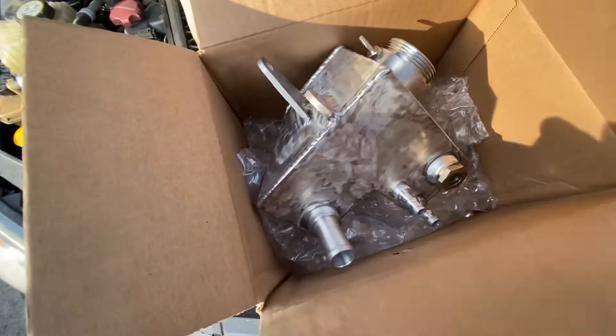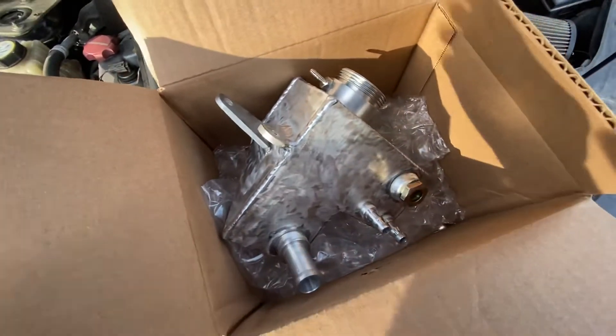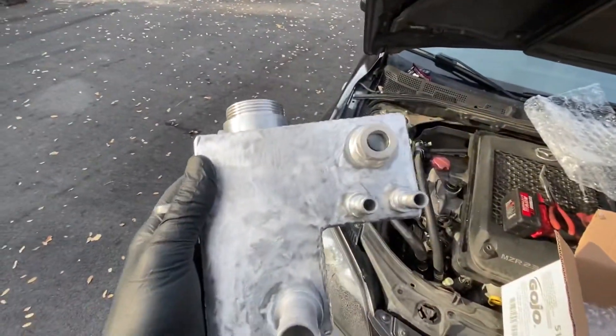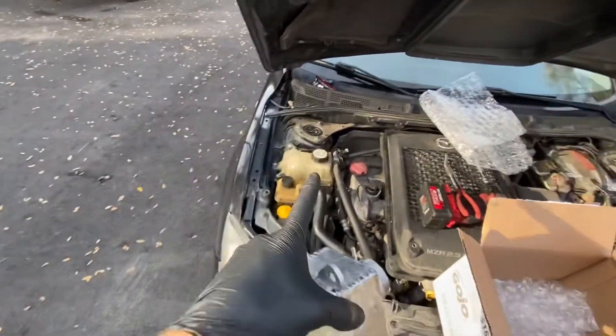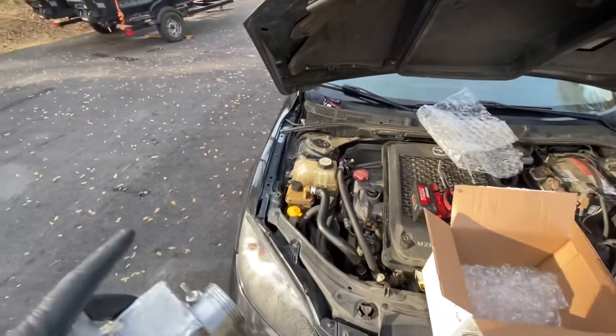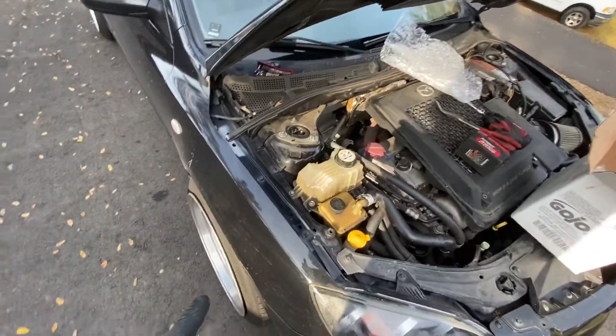So I went ahead and ordered this aluminum one from Graveyard Performance — cost me around 300 bucks. To me that's well worth it, because that is my third one of those and I'm sick of either getting stranded or having my car overheat.